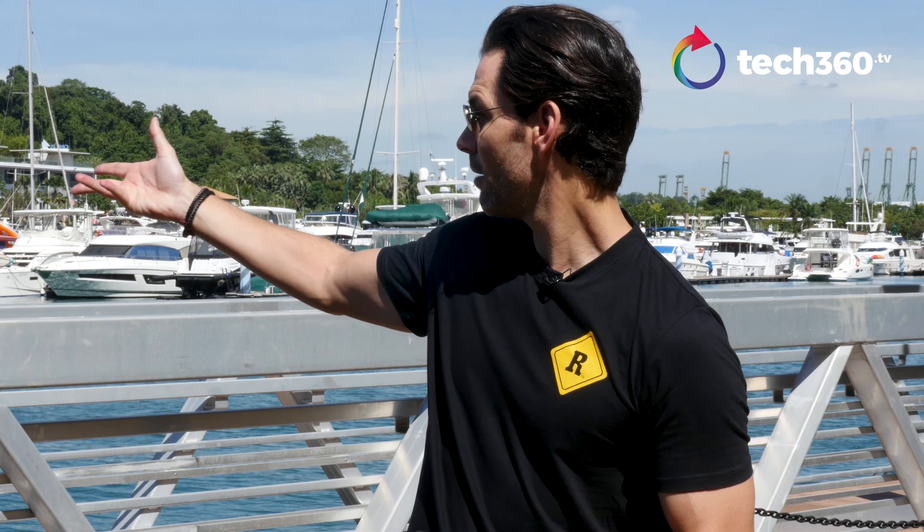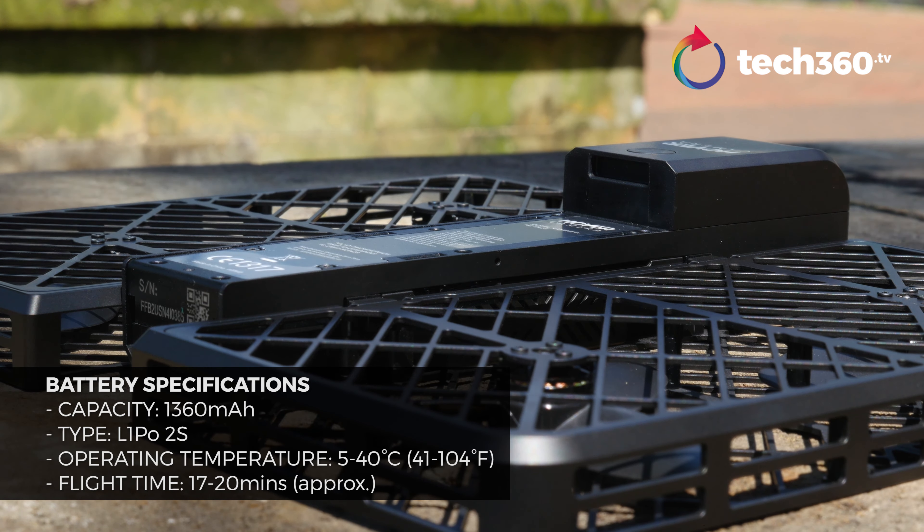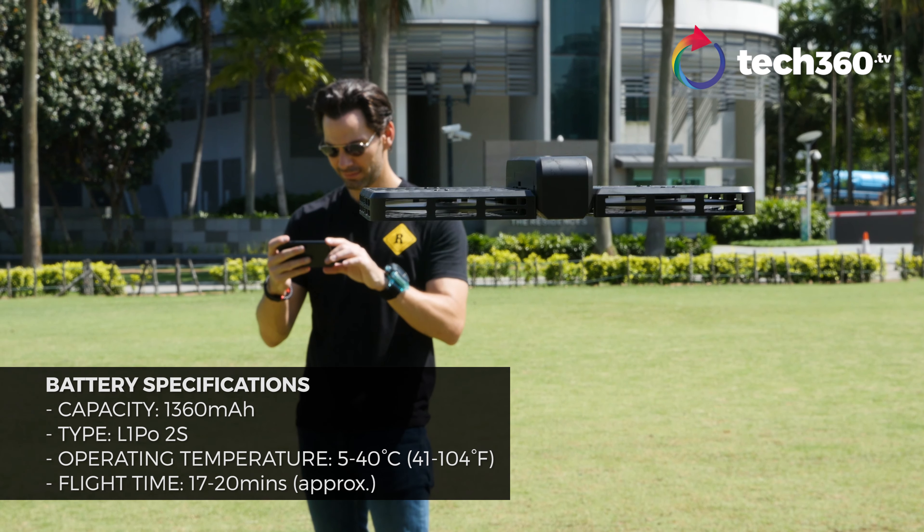Guess what? There is a product out there. It is called the Hover Camera Passport in 4K. I'm Bobby Telly with Tech360.tv and we are all about this fun little selfie drone. Let's talk about the features of this bad boy.